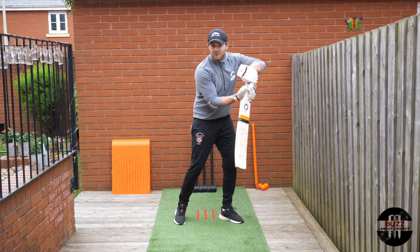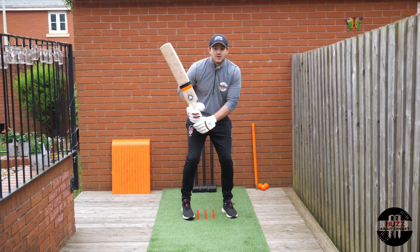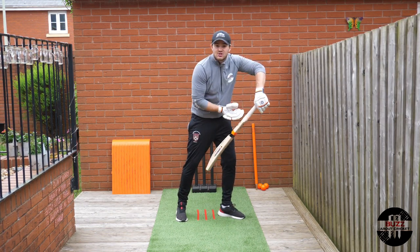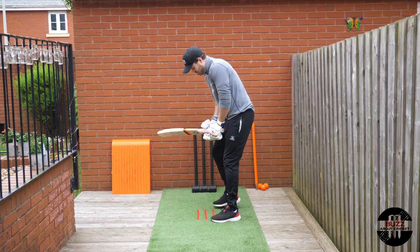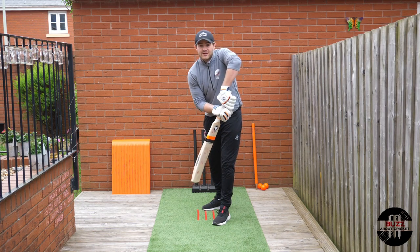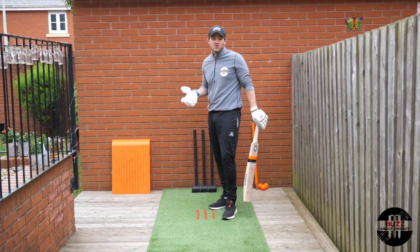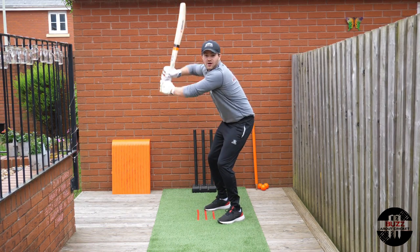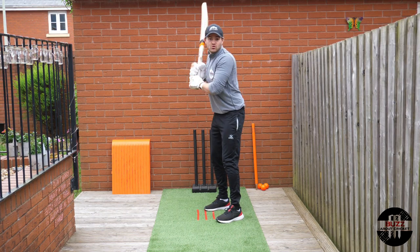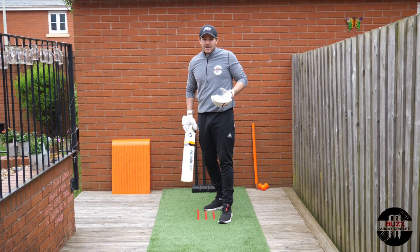I'd always suggest keeping the toe of the bat up nice and high at the point of release, not pointing down — so you're not wasting time bringing the bat back up before driving into the ball. When it comes to the back face and back lift, I personally prefer it slightly open, because naturally as the ball comes and you attack it, the face squares itself up. If you set with a square back face early, you tend to roll the wrists, which limits your back lift.